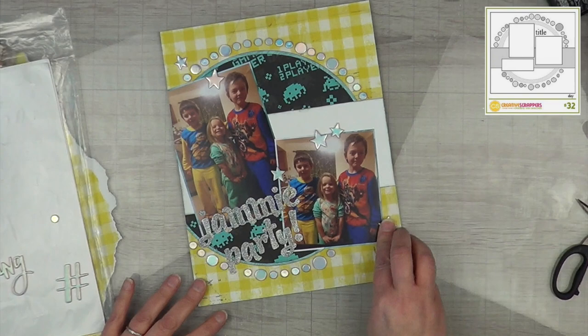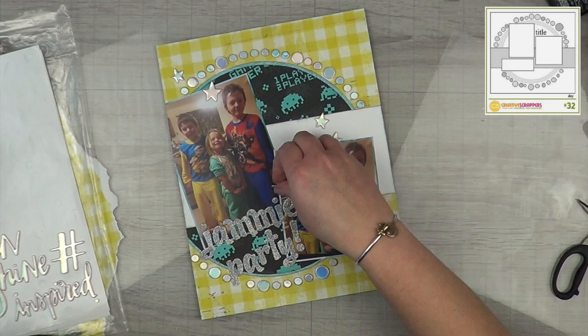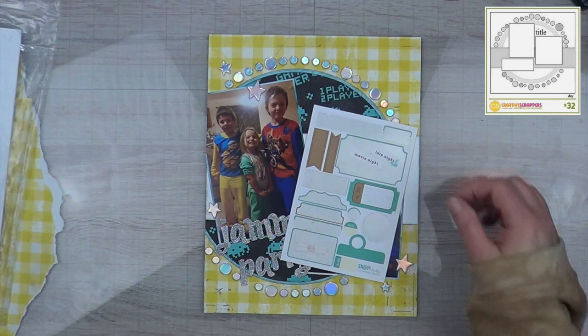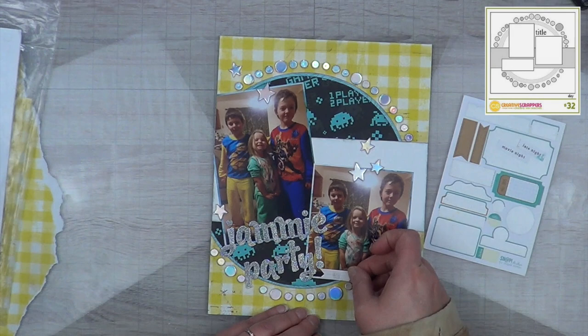Also on this sticker sheet was a bunch of stars, and since it's nighttime I've decided to put stars all over. The funny thing about these stars is that when you pick them up off the carrier sheet, it bends that one piece because the foam is soft and the top layer is not. So all my stars have a small little bend to them, but I don't think it's very noticeable.